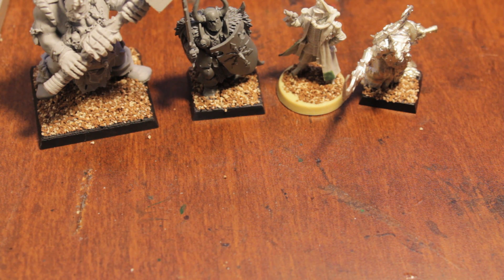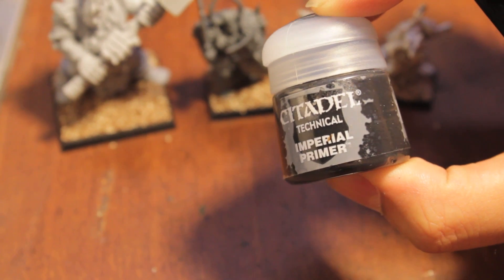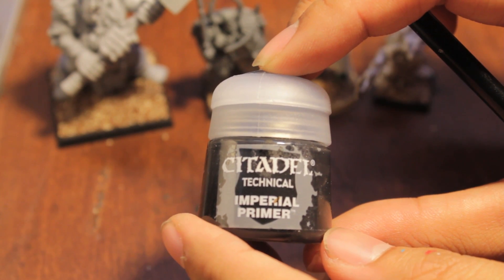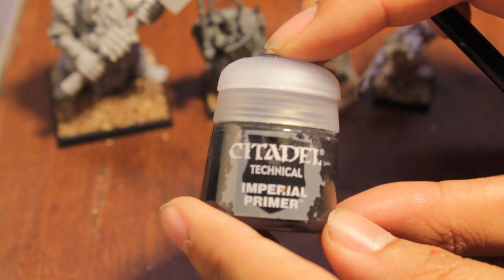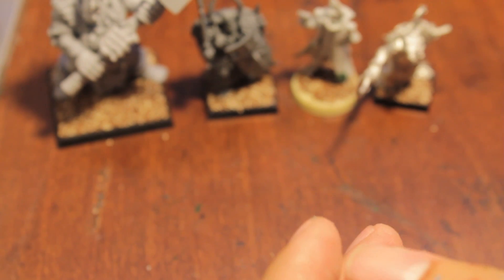We'll take a look at what it looks like while I'm priming, figure out if it's easy or hard to use, and then of course what the finished product looks like. According to the How to Paint Citadel Miniatures book, you use Imperial Primer when conditions aren't optimal to spray prime — like if it's raining outside or too muggy. It says to mix it with a little bit of water and paint it on with a wash brush.